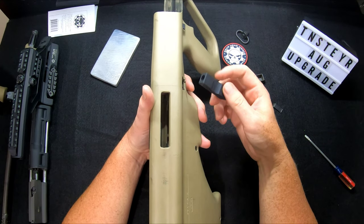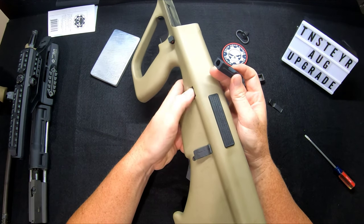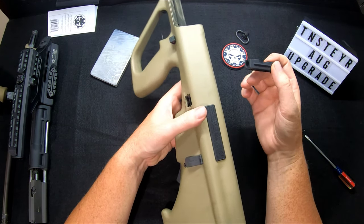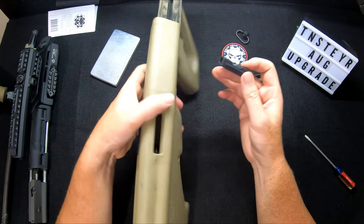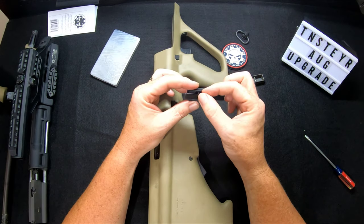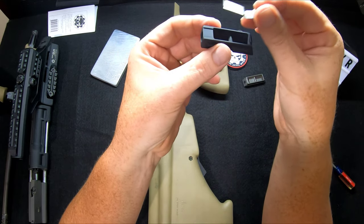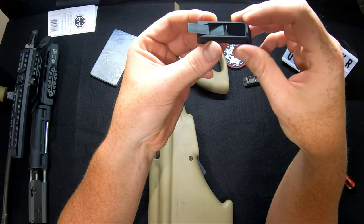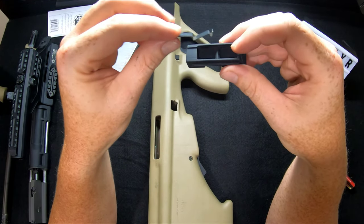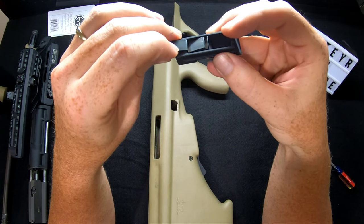So when you set this up with your QD mount, make sure you have it set for which side you want your single point sling to go on — on the inside by the bolt release, or on the outside if you're right-handed for ejection. For me, I'm going to set this up on the inside for the QD mount to be on the inside with my bolt release. Do remember there's a little shelf and groove right here — this spring only goes in one way. You're going to set it all the way up in the front; there's a little shelf on the spring that goes right up against the front.